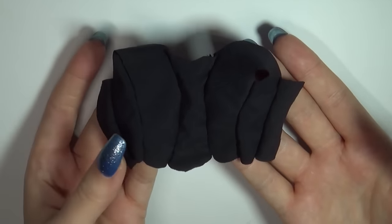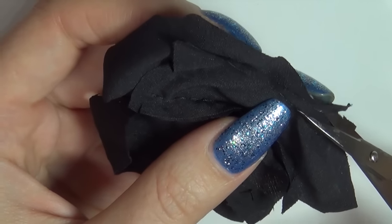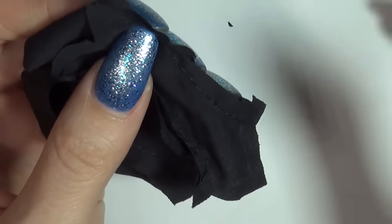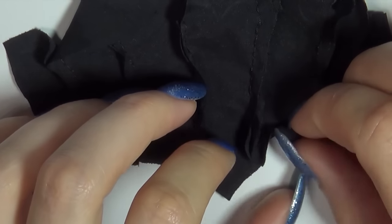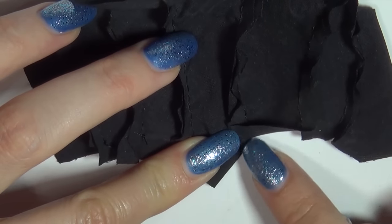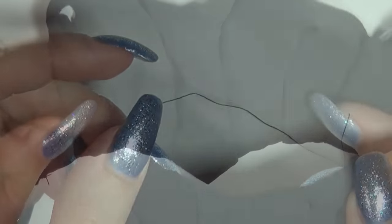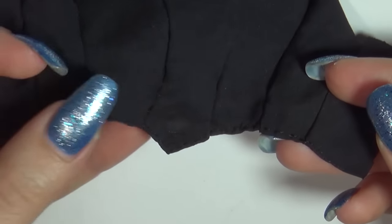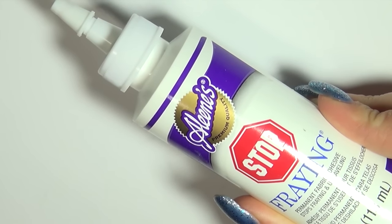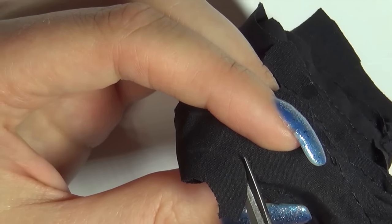Flip it over and cut away any excess at the seams and fix the edges with glue if the fabric tends to fray. Next fold up the bottom edge and sew it in place for a neat finish. For the top edge and around the arms I'm just going to cut away the excess and fix the edge with some fabric glue to make sure it doesn't fray. The reason I didn't fold it over is because I didn't want it to look too chunky at the top.